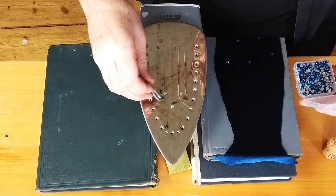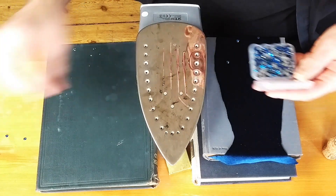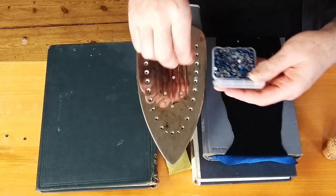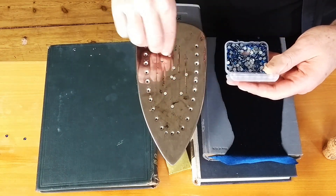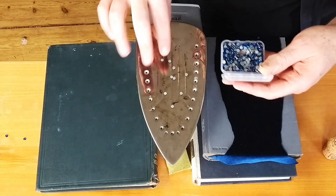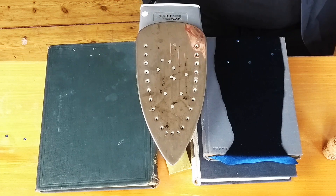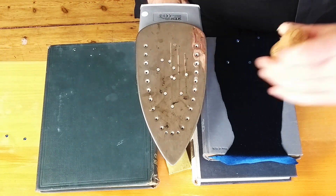You can see one of the rhinestones went glue-side down — I'll just pick it off, move it to the side, avoid that area of the iron, and wipe it off later. Another advantage to this technique is that if you ever need an excuse to go out and buy a bottle of champagne, it's because you needed the cork for rhinestoning.